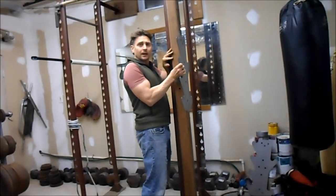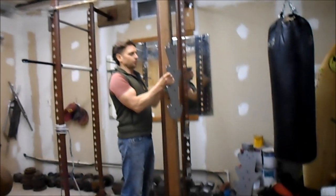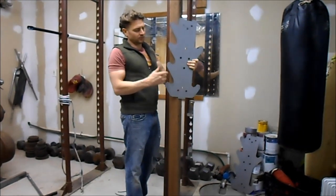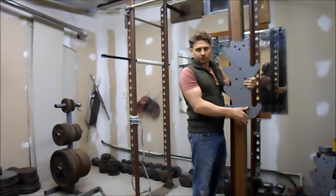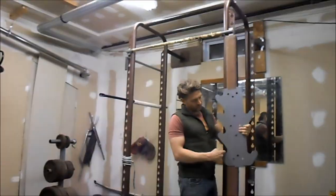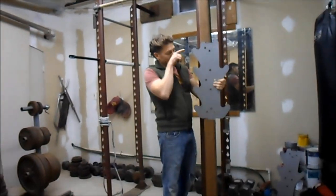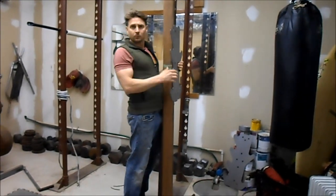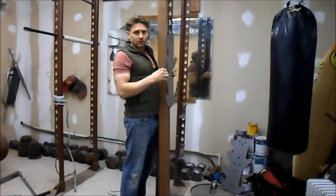I'm going to mount the salmon ladder to here and mount this to here. So then we have the easy and the hard — easy is 6 inches and the hardest is 12 inches. And if you really wanted to, you could skip 18 inches. That's going to be the idea. I'm just going to cut this, screw it in with some lags, screw this in with some lags, and be good to go.